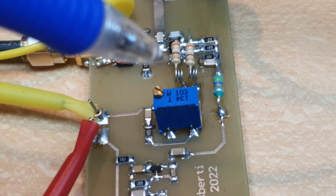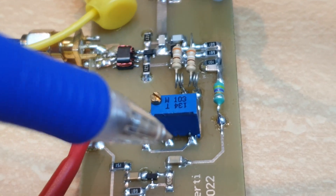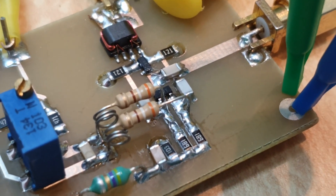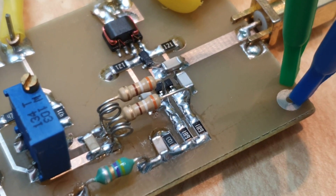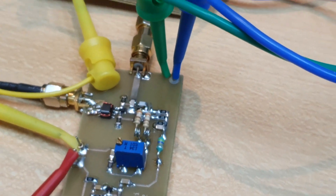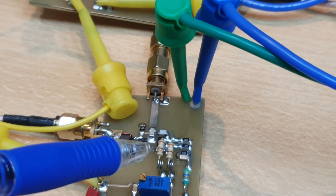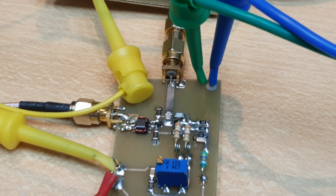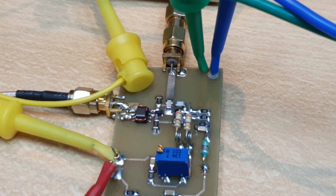We also have a bias network to bias the Schottky diode bridge that I didn't show in the last video I posted. We need to bias the bridge so that the sensitivity is right — to open and close the switch diodes only at the correct timing.